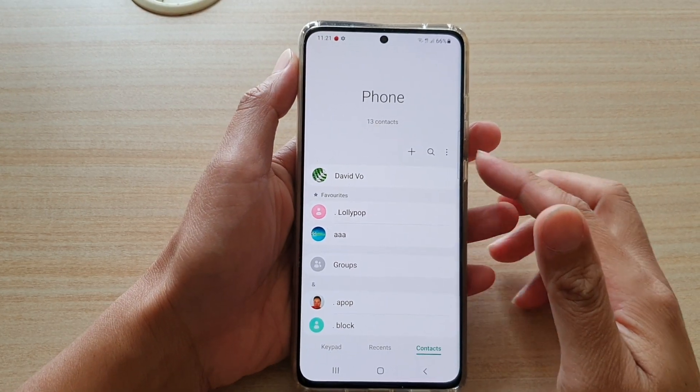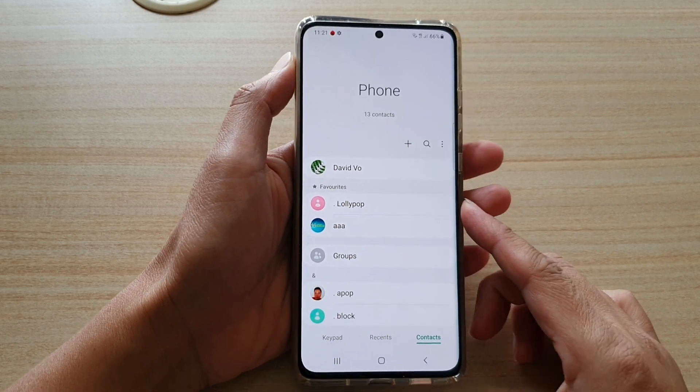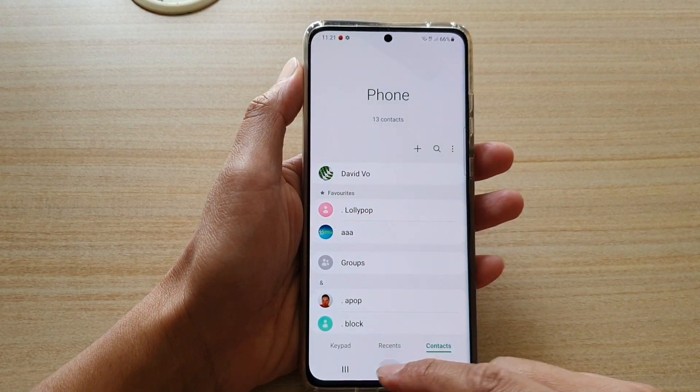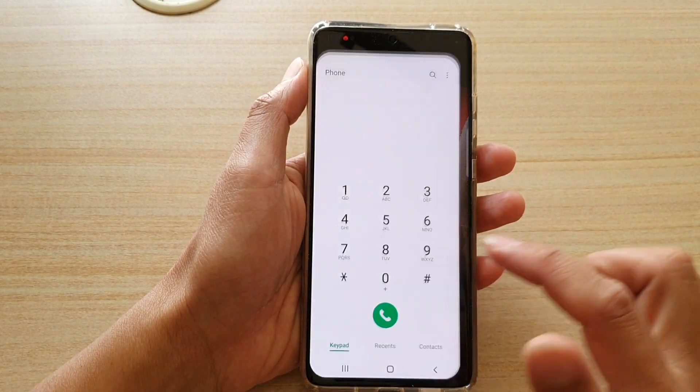Hi, in this video we're going to take a look at how you can delete a contact on your Samsung Galaxy S21 series. First, tap on the home key to go back to your home screen. Then we're going to tap on the phone application.